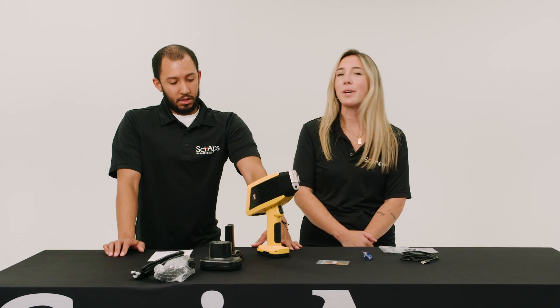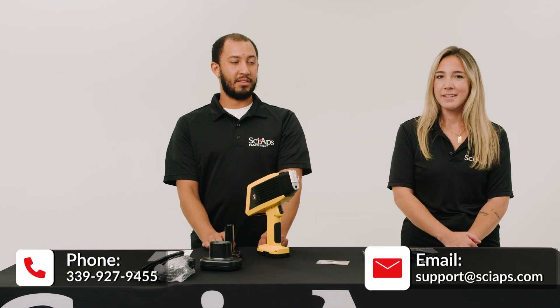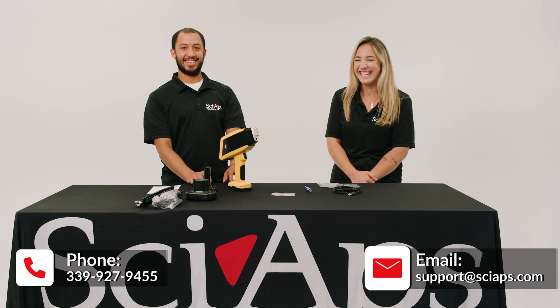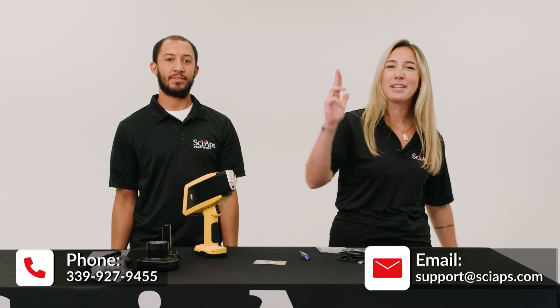If you have questions, you can call us at SciApps or email us at support@sciapps.com and we will be happy to help you. That concludes our first ever episode of Unbox This. We'll catch you in the meantime.